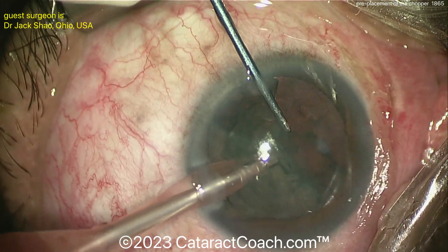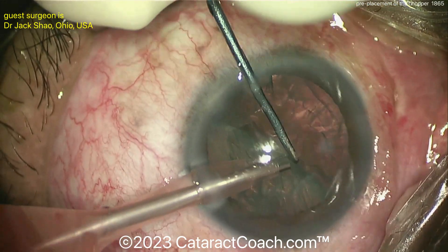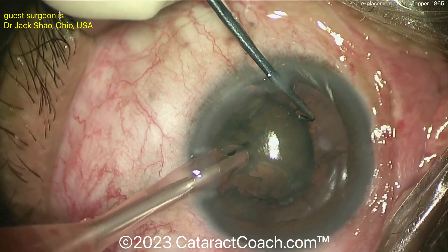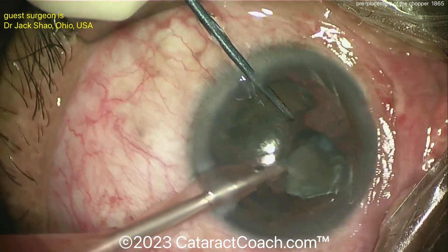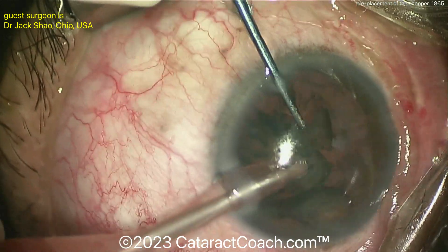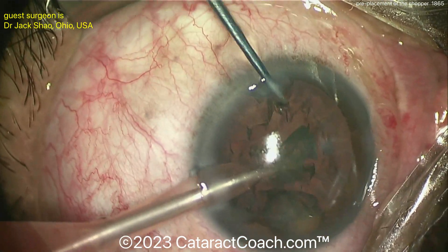So that's the idea — to pre-place the chopper before you do the chop. We'll watch this again. I'm going to show you the rest of this nucleus removal, and then we'll watch the entire nucleus removal all over again to really drive home the point. Once that's done and you have pieces like a hemi nucleus, it's very easy to break it up into smaller pieces and continue from there.